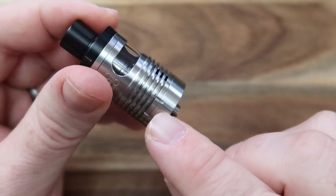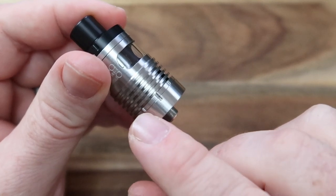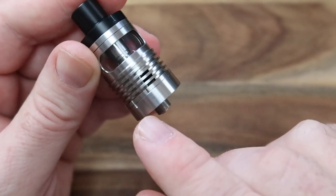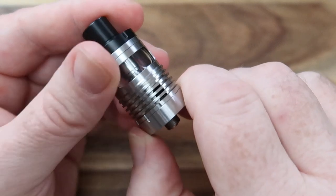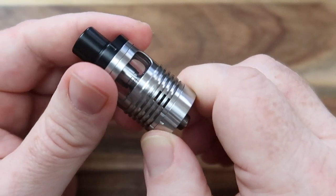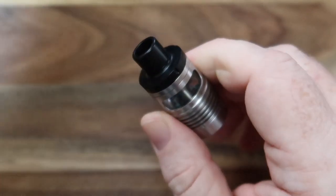We've got these notches at the bottom. The notch on the far left is when you want to remove the deck. The middle notch is with the air hole fully open. And the notch on the right is with the air hole closed.